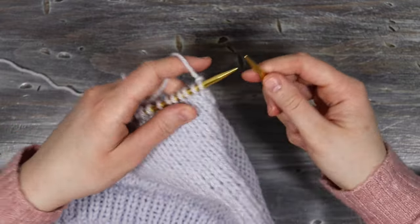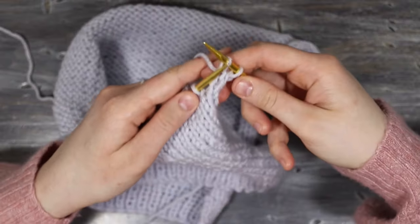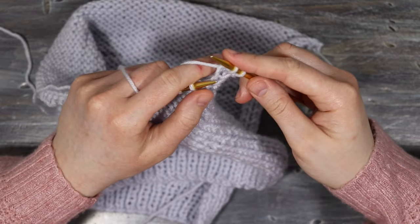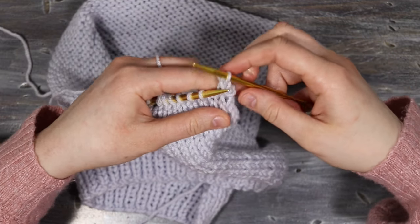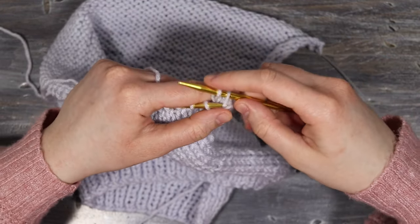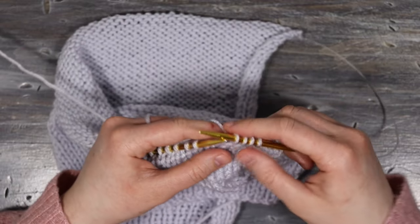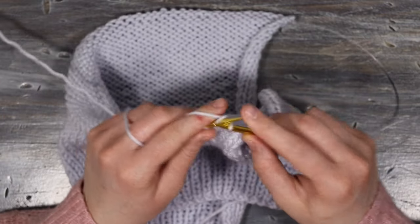Starting on a knit side, cast off the first five stitches. Knit the first two stitches, then pull the stitch in behind over the stitch in front to cast it off. Repeat this for five stitches, then knit all the way to the end of the row.